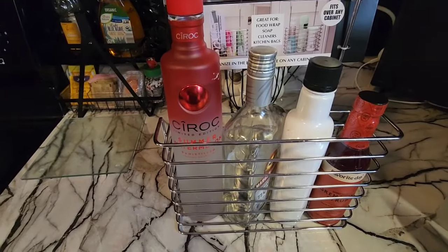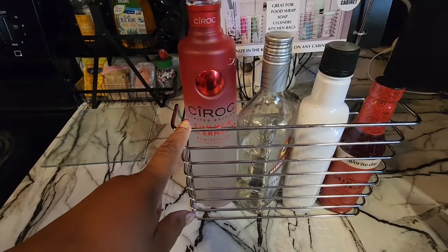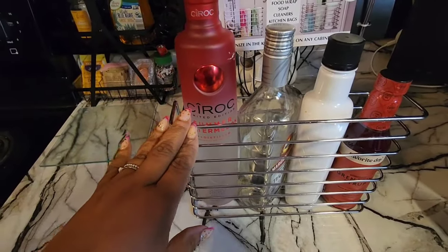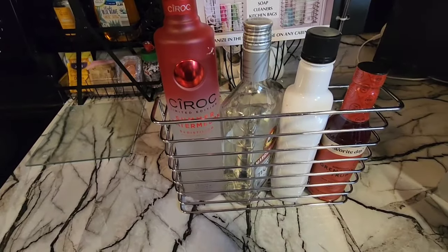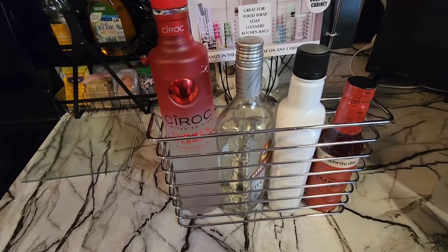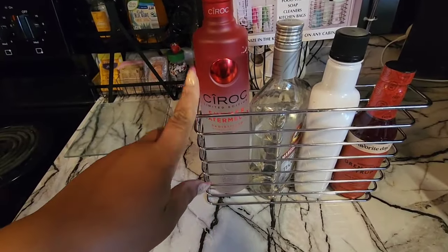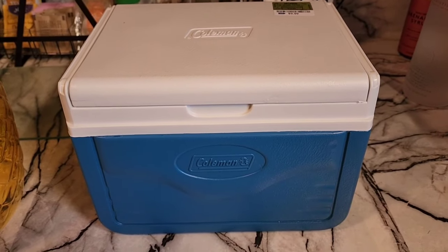I'm going to go back to Ross and Burlington because they both sell similar items — this one was $7.99 — to see if there's another one. I could use it to hold disposable cups, napkins, a cocktail shaker, really maximize the space. You can keep it chrome if you want, but I'm going to spray paint it black.